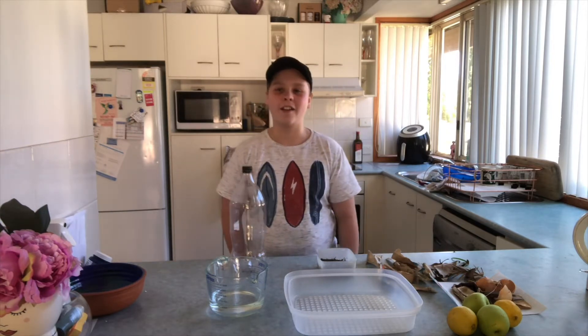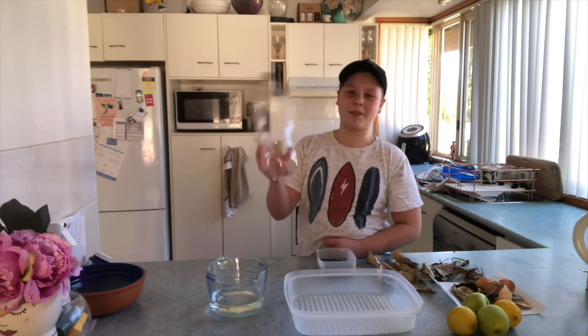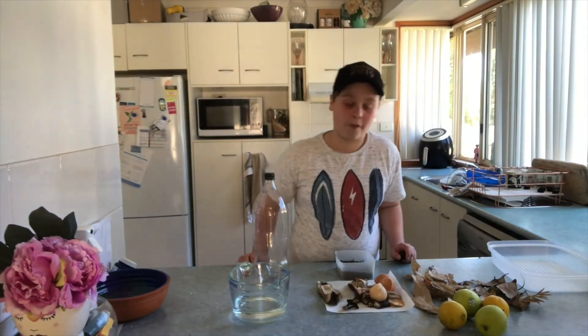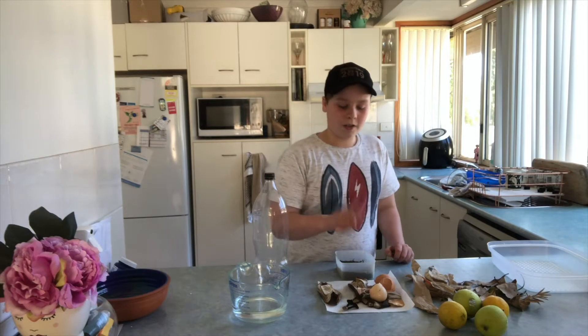If you don't have your own compost bin outside, you can start off small with a 2 litre plastic bottle. Your household scraps can consist of eggshells, banana peels, and tea bags, but definitely not meat.